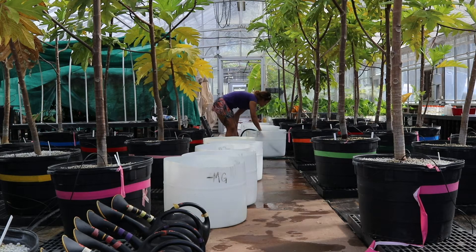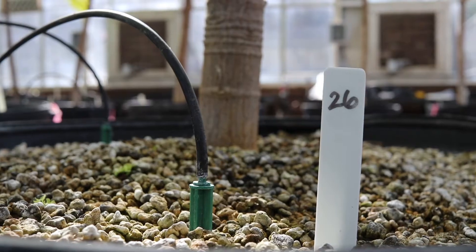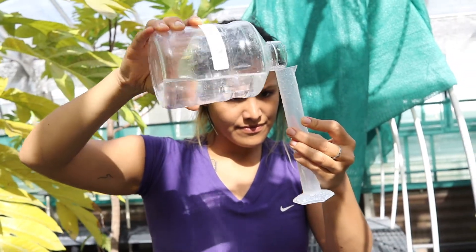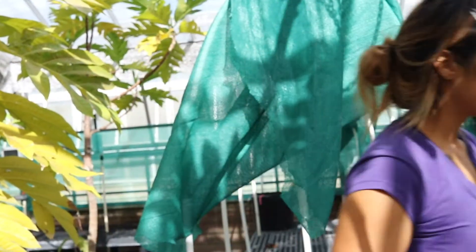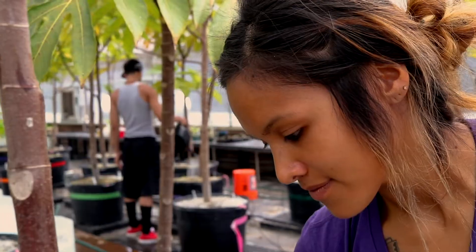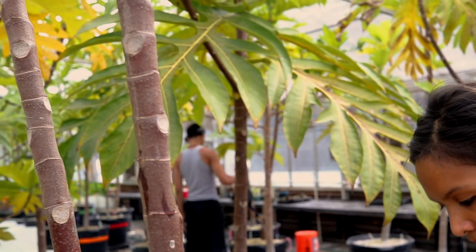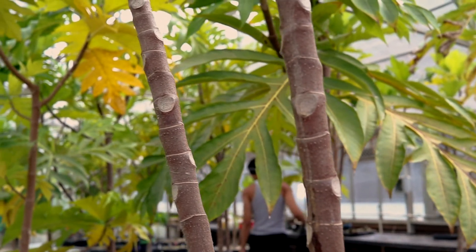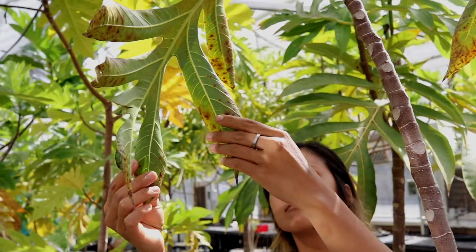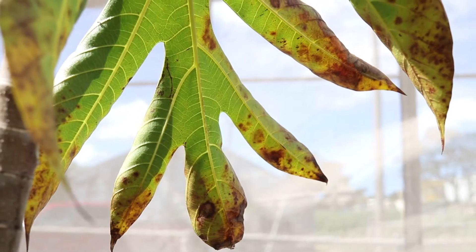We also have a student who's been doing a breadfruit deficiency trial in big hundred-gallon pots of sterile media. She's making custom fertilizers and basically gives one set of trees everything except calcium, and another set everything except nitrogen. The idea is to produce a visual guide for farmers — so without doing any foliar tests, you can look at your plant and get a sense of what it might be lacking.